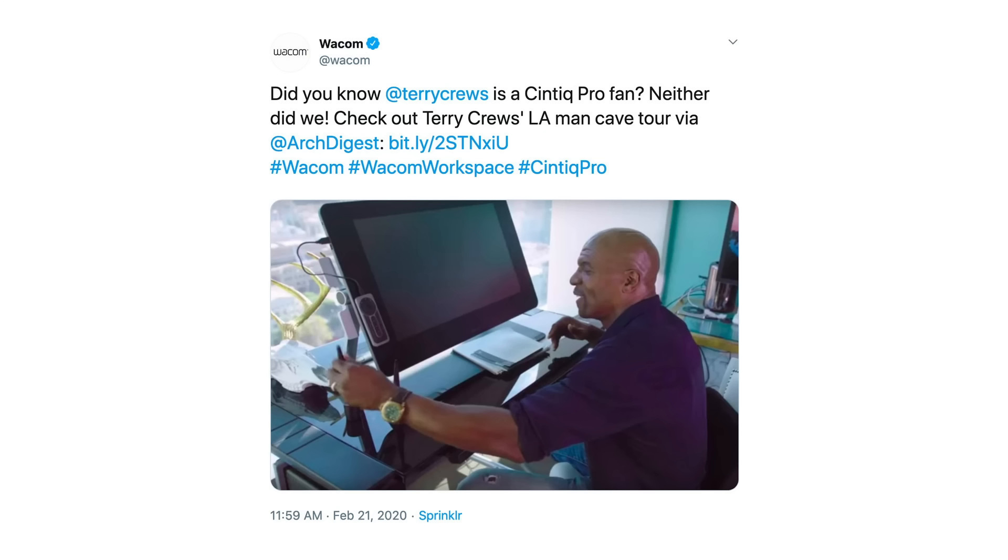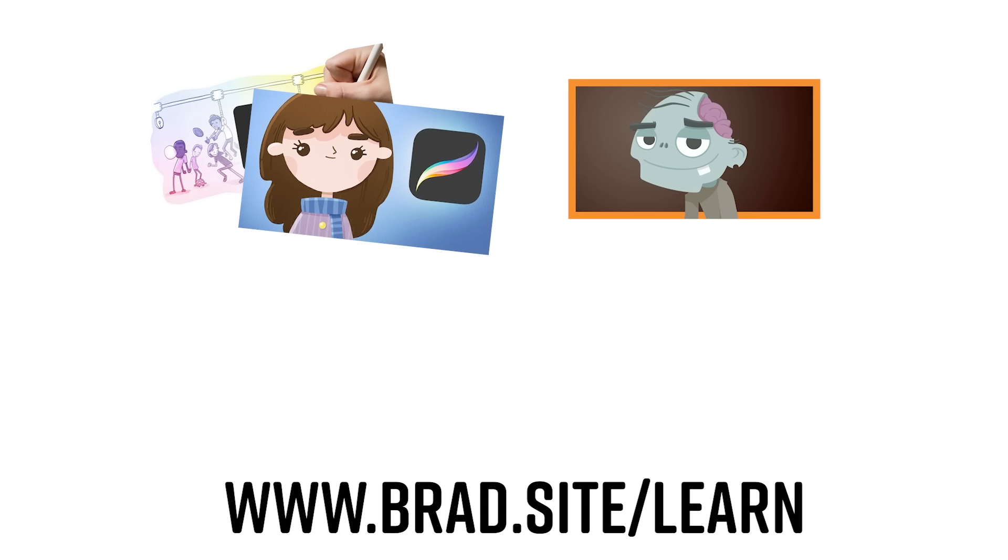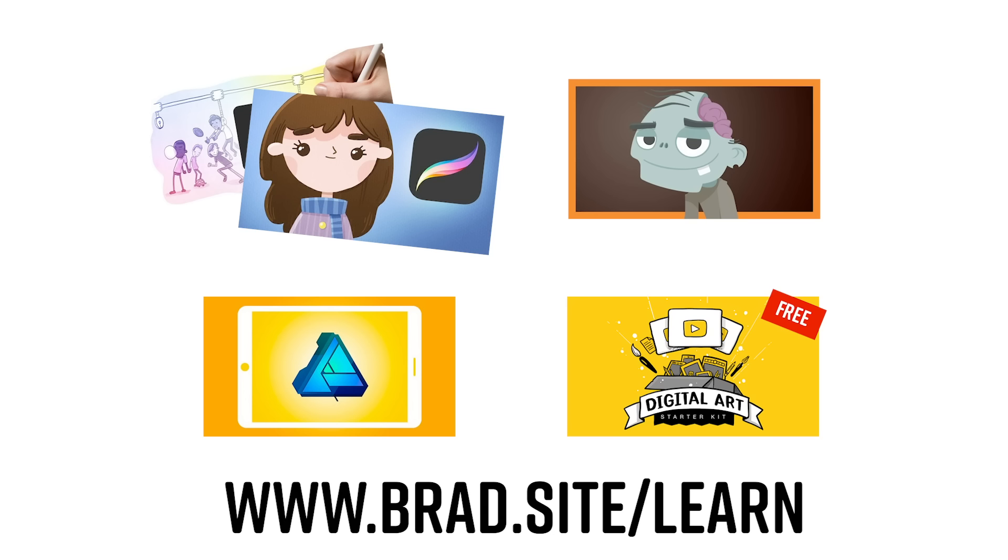Hello, my name is Brad. I review tech for creative professionals — illustrators, designers, Terry Crews. I mean, he has a Cintiq 24, so there is a slim chance he's watching this channel. I don't have a sponsor this week, so I should mention my online courses where you can learn about Procreate, Adobe Illustrator, Affinity Designer, or just get started in digital art. Link in the description.